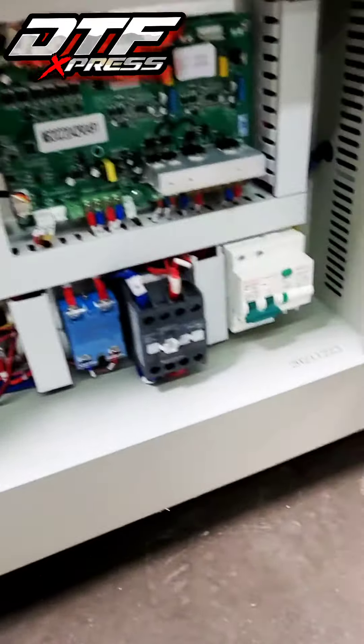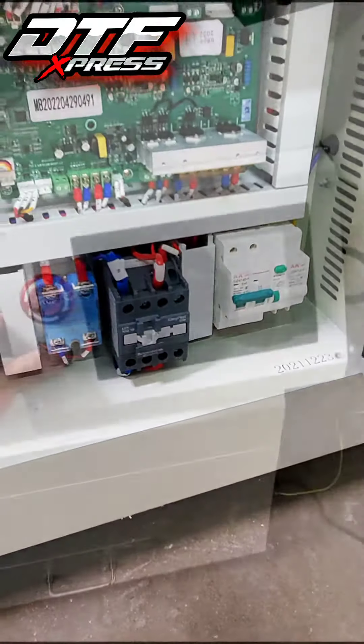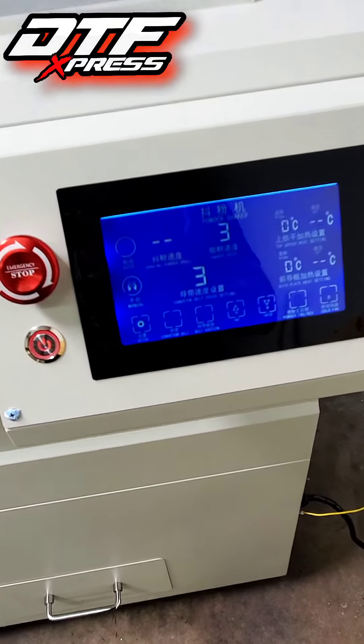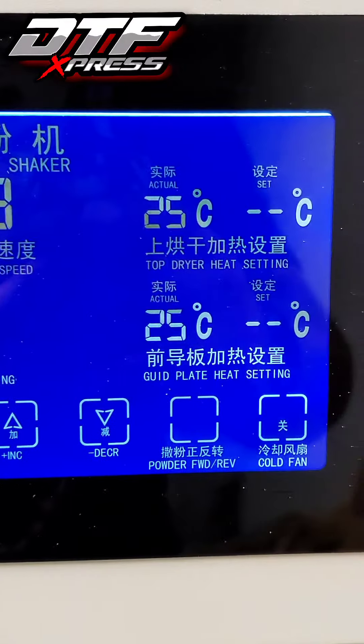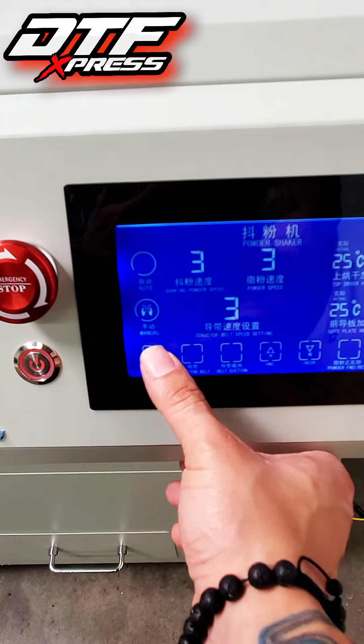Let's get this guy fired up. Hit that main switch, go ahead and hit the power button. Let me give you guys a nice up-close look at the digital panel. Hit that setup button a few times and you can go ahead and change the settings.